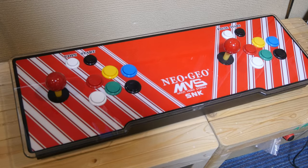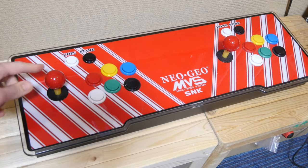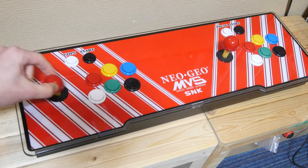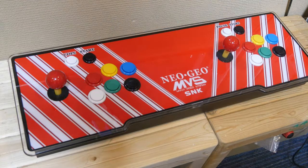Now for the clone sticks in the Pandora units. These will get some wear but they're a complete pain just to take apart. If you do feel your sticks are on their last legs, it's better to just go and purchase an official Seimitsu or Sanwa product.